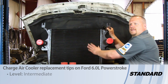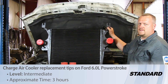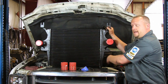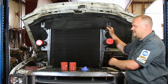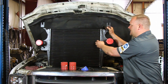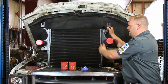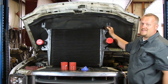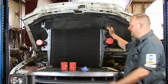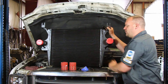Let's take a look at replacing the charge air cooler on this '03 Ford truck with a 6-liter Power Stroke engine. This is an updated design. The original charge air cooler had plastic tanks on either side crimped into the core, and quite often that's where leaks develop — especially if somebody's done some tuning and increased the boost level. That can damage the original intercooler, so we've got our upgraded one here today.